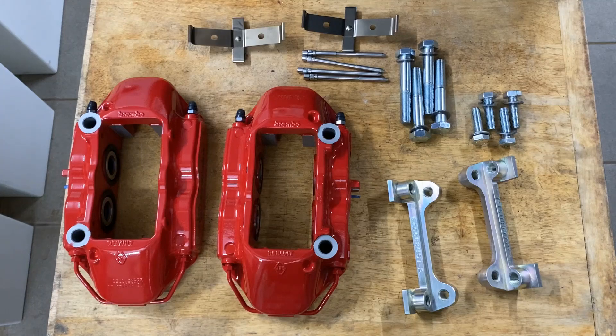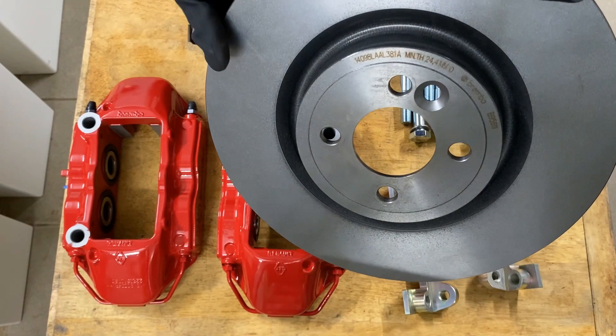Hello, now I show you the brake kit for the Mini series which uses all the four bolt pattern brake discs or wheels.